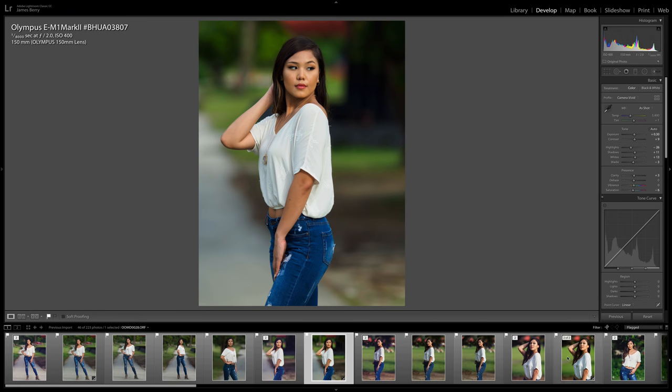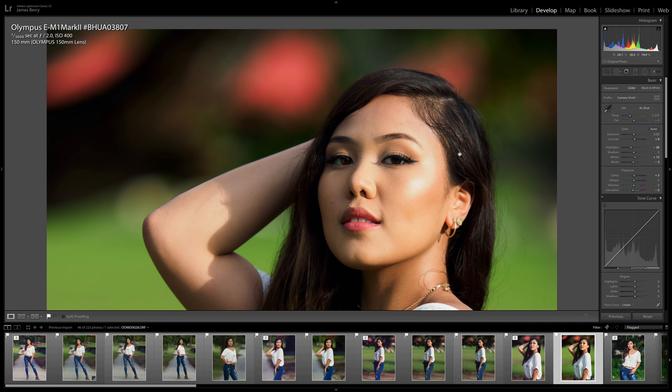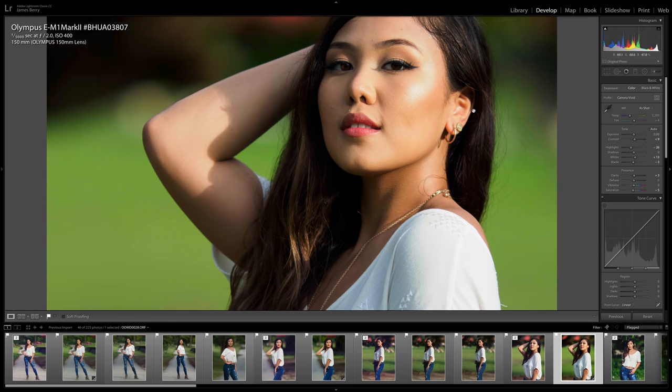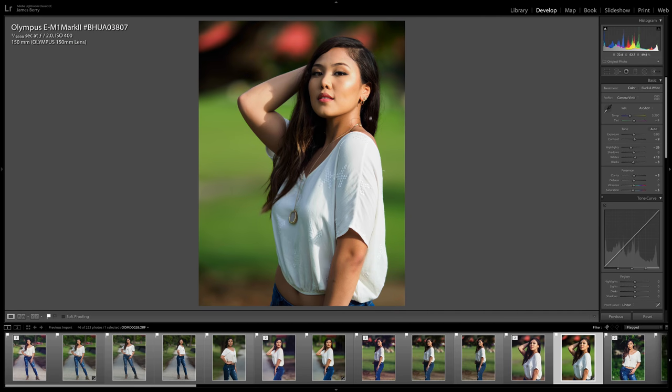The next photo I want to show you is also a RAW file, edited in Lightroom. Again, look at the background — super smooth. Zooming into Erika's face, the eyelashes are super sharp. Just look at the sun hitting her jewelry — there's no color fringing that I can see, no chromatic aberrations. Very well controlled with this lens.